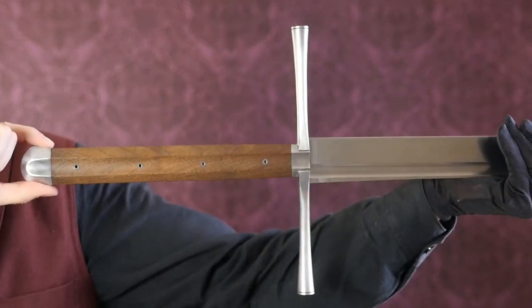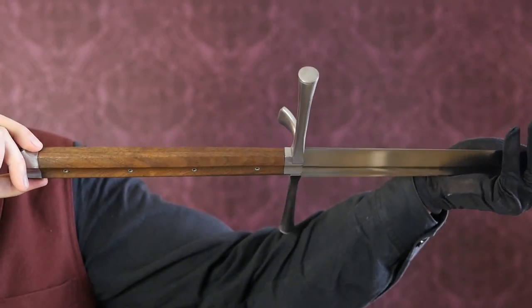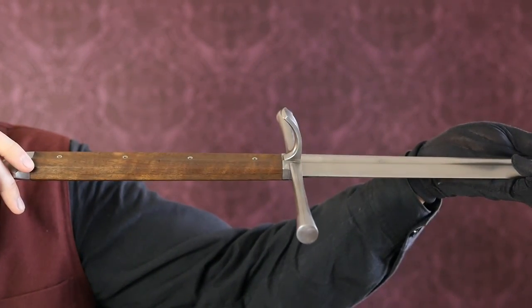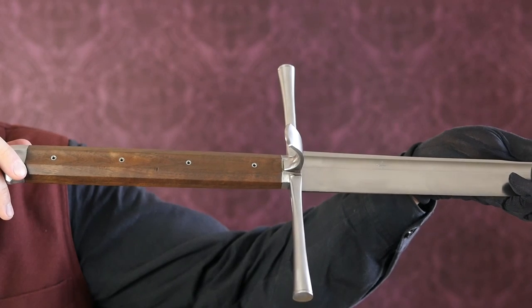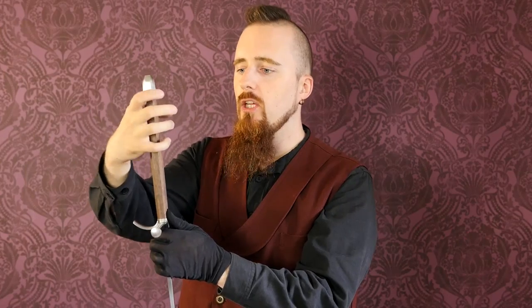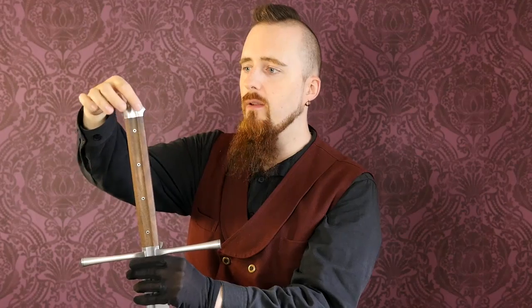The wooden grip slabs are attached with tubular rivets. What I really like about this design is that it's enclosed — usually when this kind of handle scale design is used, the tang is exposed on the sides, but they shaped it so that it encloses it fully. That way you don't have to worry about the tang rusting as it comes in contact with the hands frequently. It's also hollow-ground along the entire length, both the grip and the pommel cap.